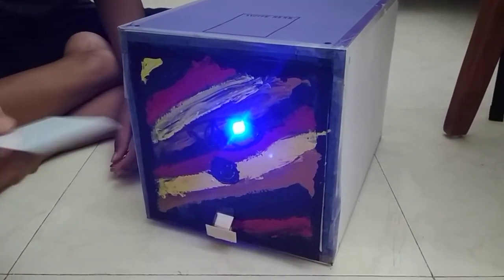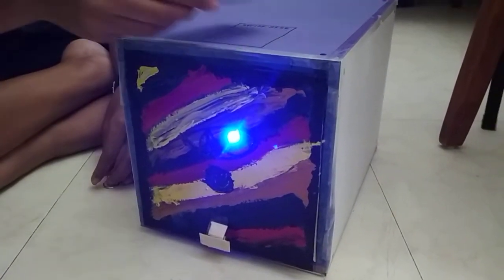It turned blue again, which means it's ready. Now I'm going to swipe the correct one. It turned green and the servo over here turned. I'm just going to lock it so you understand how it works. See, it closes that latch and closes against this so that it does not open.